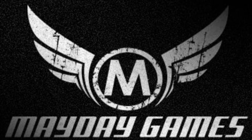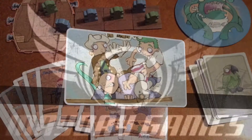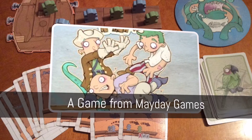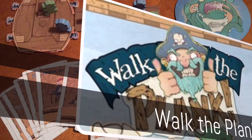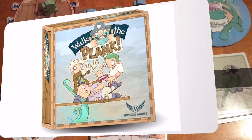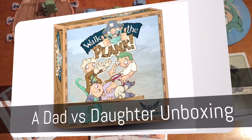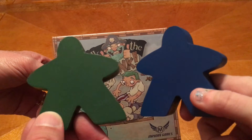The following episode of Dad vs. Daughter was made possible by a contribution from Mayday Games. Hello and welcome to another special unboxing episode of Dad vs. Daughter.